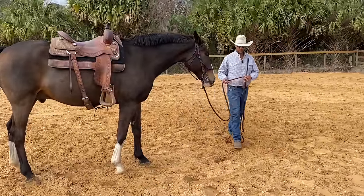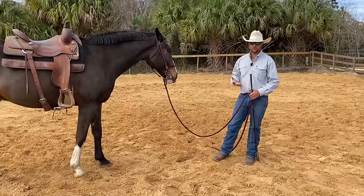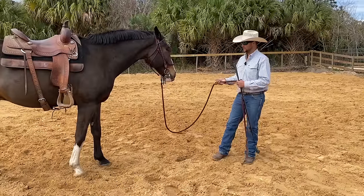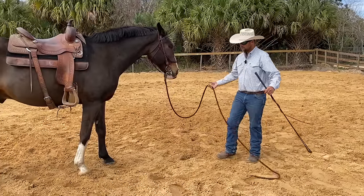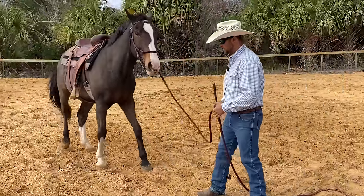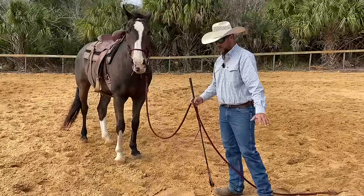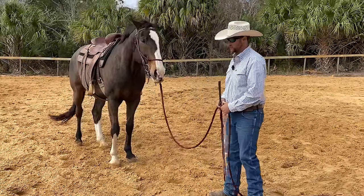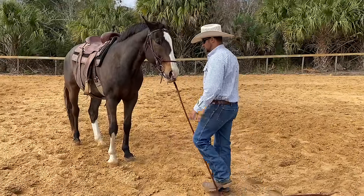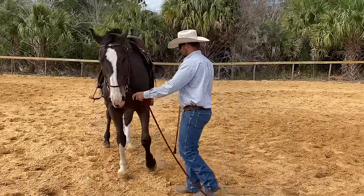That still needs a little more practice, and it's not a matter of whether he knows it — it's a matter of whether he can turn loose that much. The third exercise is side passing, and this horse has some trouble with anything that requires him to relax through his rib cage and step over with his hind feet. So those are the things we're practicing the most, more than just asking him to walk, trot, or canter on a circle, which is pretty easy for him.